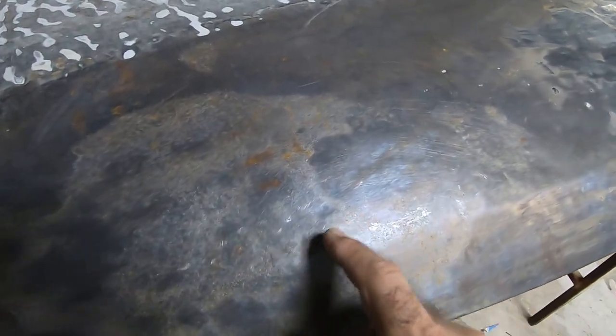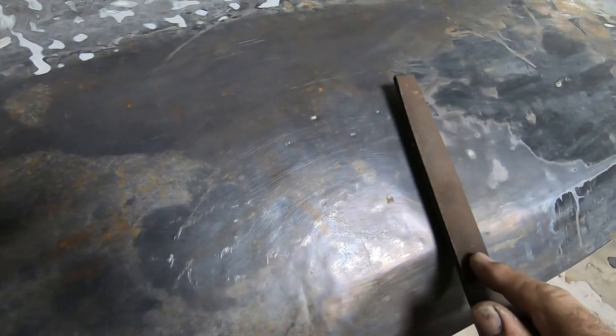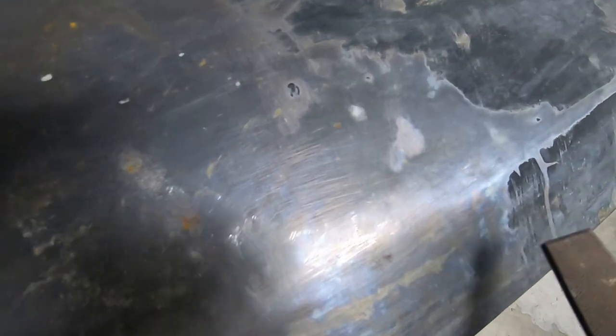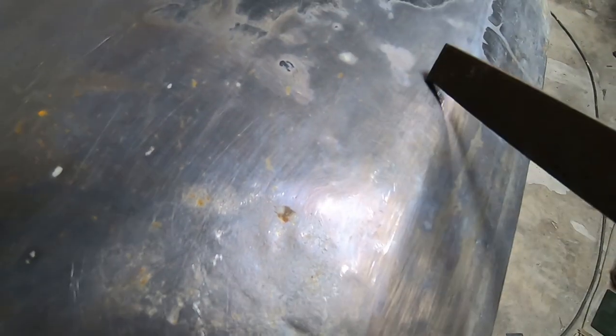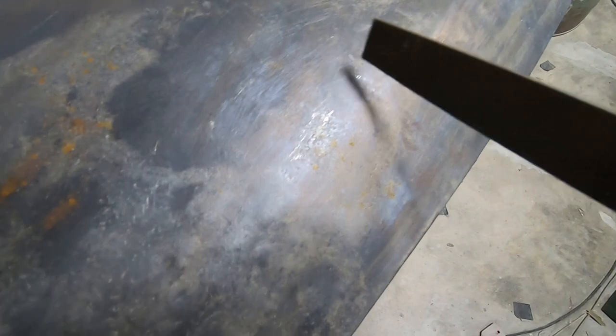I've just phosphoric-acid'd it the other day to get all the red rust off. You can see from the pitting — it leaves a coating, and that coating is quite good as a guide because you scratch it off and it goes shiny. So you can see here the high spots, which means there's a dent all the way around there. One dent there, another dent there — it's basically all dented, but at least I know what I need to try and pull on.